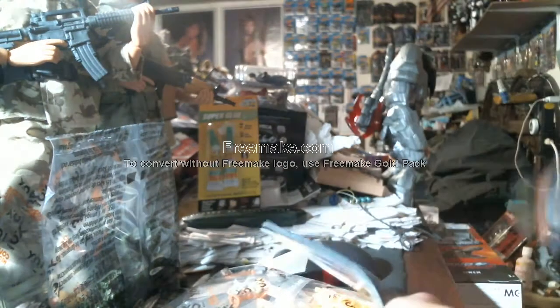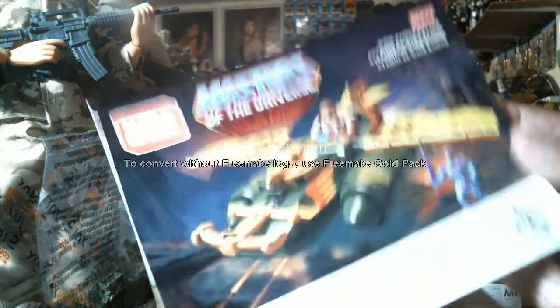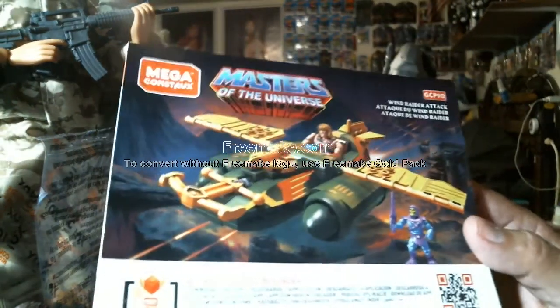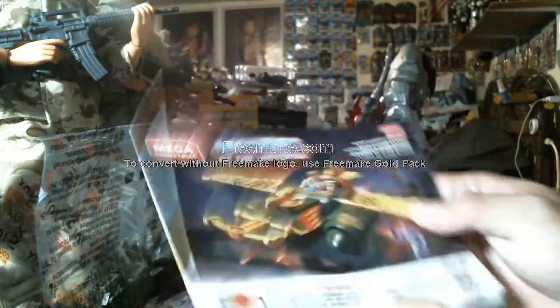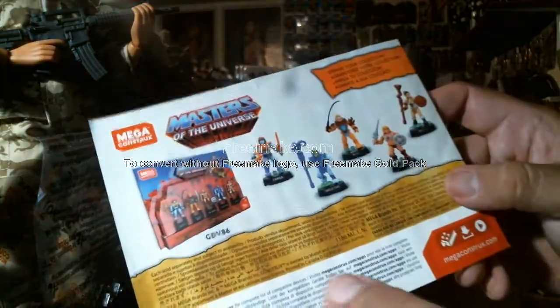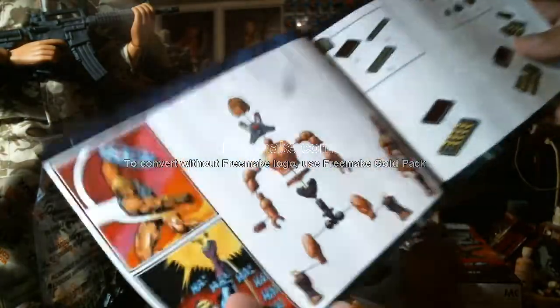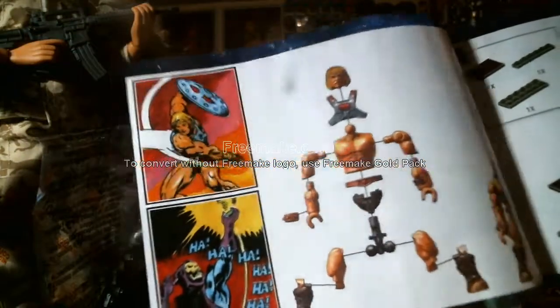There's the instructions. Here's the instructions on how to do it. Cool little book — expand your collection. Oh look at that — He-Man first!